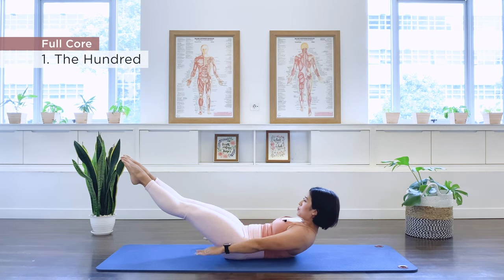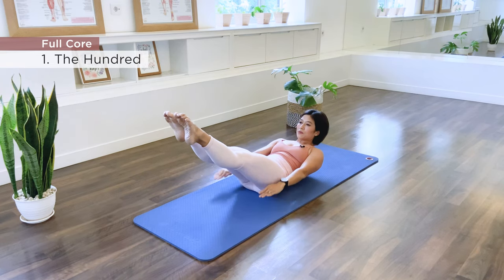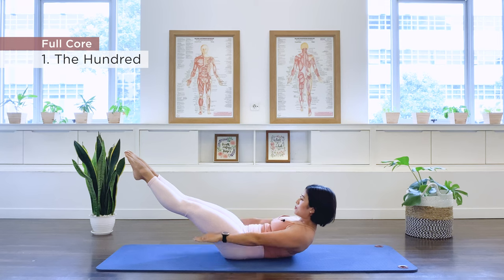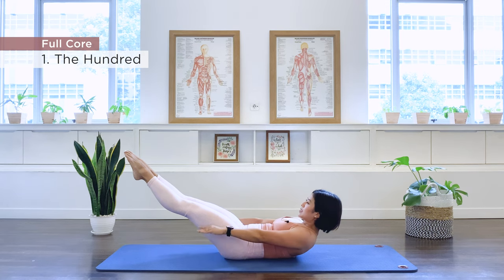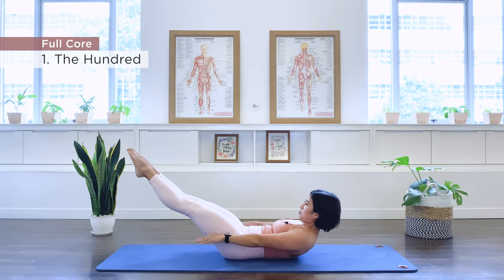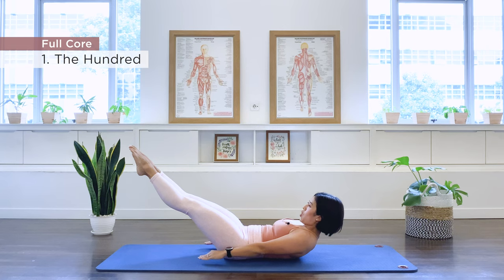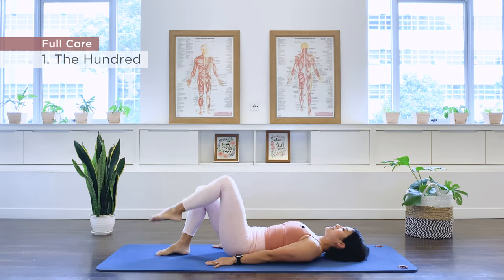Inhale, exhale, and we continue pumping through sets five, six, seven, eight, nine, last — hold. Drag the knees in and release. Lower one foot down, second down. Well done.